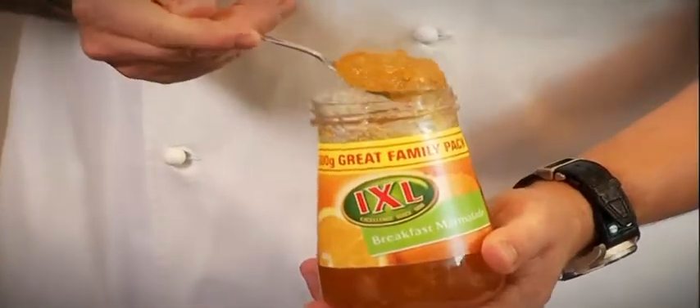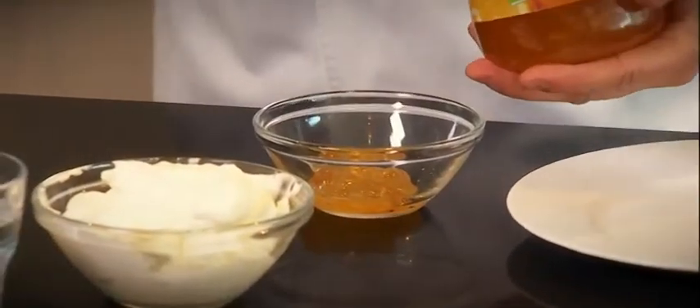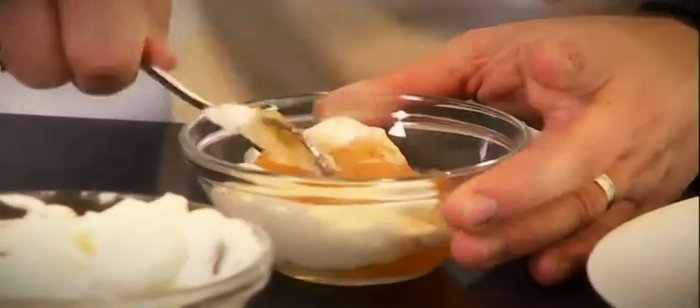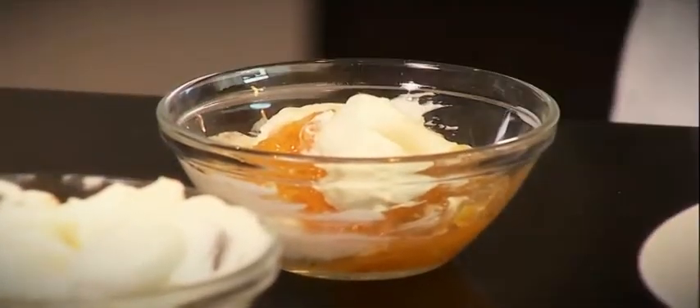So now I'm going to swirl some marmalade with the cream — give it a little cool effect. And this mixture is great to add with any cakes.